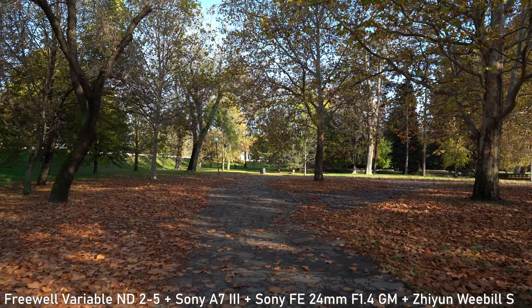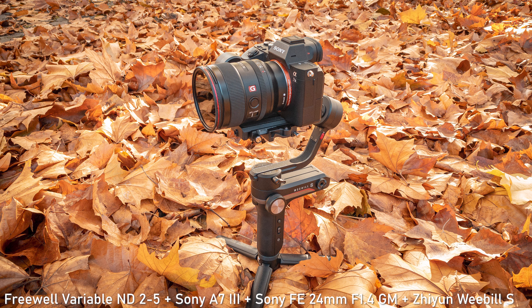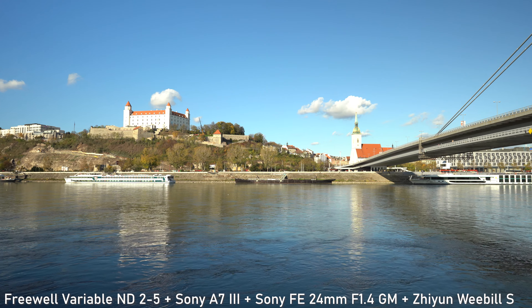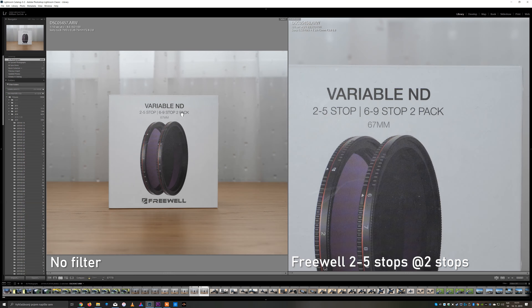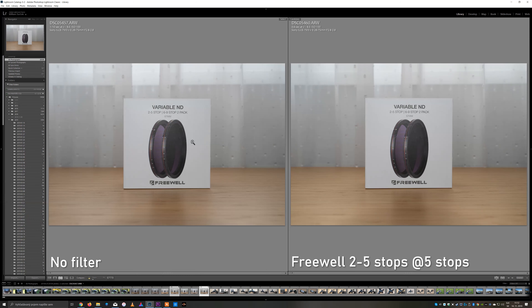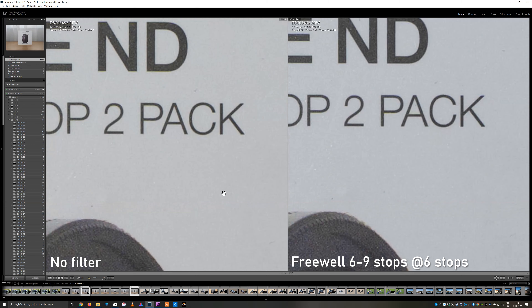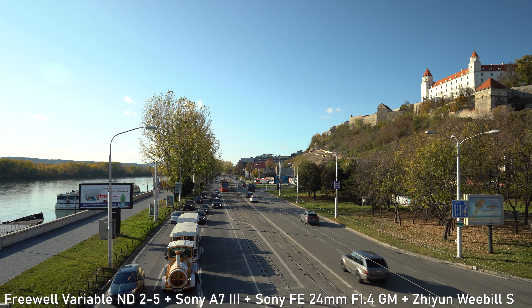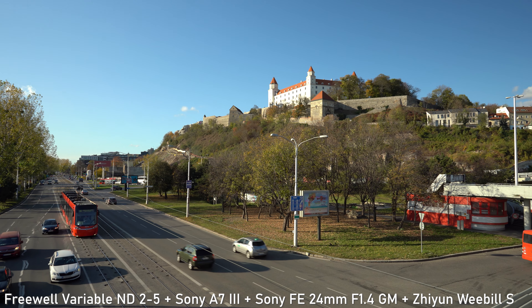So how about the optical qualities? You may have already seen some sample clips shot with these filters in my previous videos — for example, all of the sample footage in the Zhiyun Weebill S review was shot using these filters. I also took a couple of stills with the Sony A7 III and Tamron 28-75mm f/2.8 to see whether there is a noticeable difference in image quality. To my own surprise, on a 24MP sensor with the very sharp 28-75mm, I wasn't able to see any decrease in sharpness. I tried both filters from lowest to highest density and couldn't tell the difference. There is a tiny bit of chromatic aberration on the 6-29 stop filter, but that is only visible at 400% magnification in 6K stills. For all intended purposes, I can say these filters will not decrease the sharpness or contrast of your 4K or 6K videos. It seems like this is very good glass.